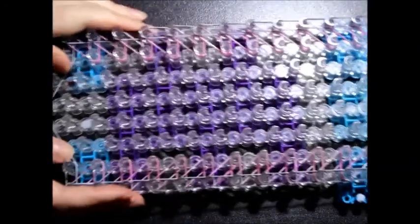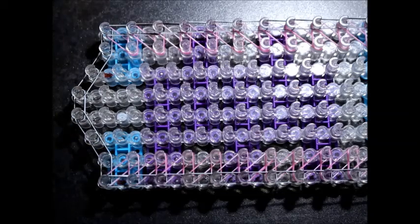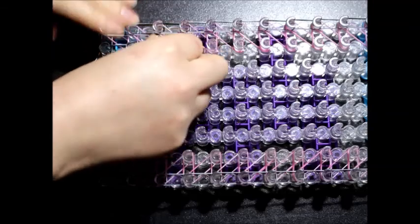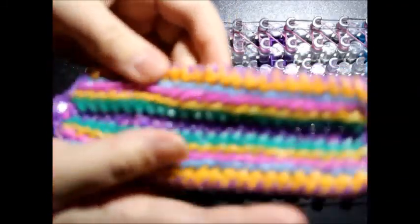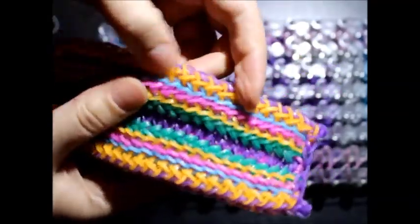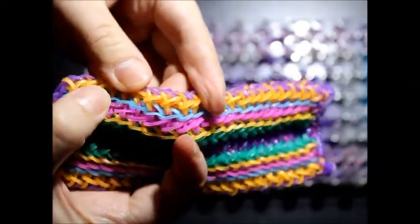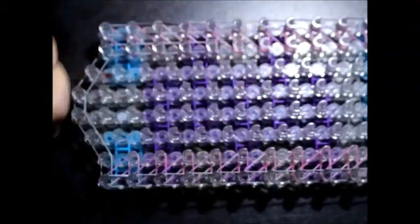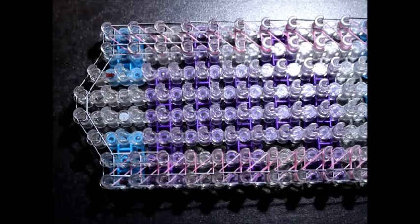Next move — we're going to do a very simple straight line on the second pin bar and the seventh. It is straight all the way, and I'm going to use zebra for this. Straight line all the way up on pin bar two, and straight line on the seventh. Go ahead and get that done, and when you're ready just press play.